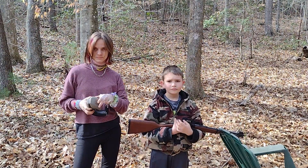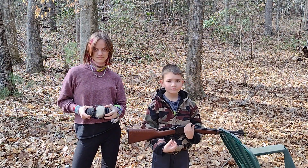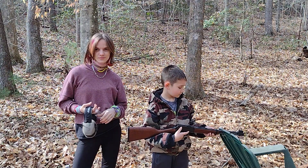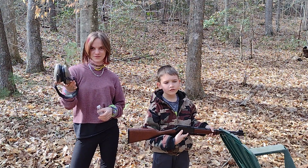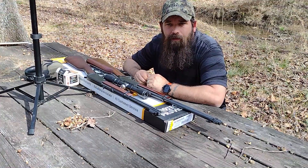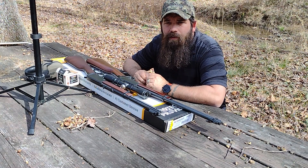All right Cooper, what do you think about that Henry? You like it? You love it! All right Jennifer — good, and you recommend it to small shooters? Anybody you want to say thanks to? They said thanks Steve. Bye y'all!